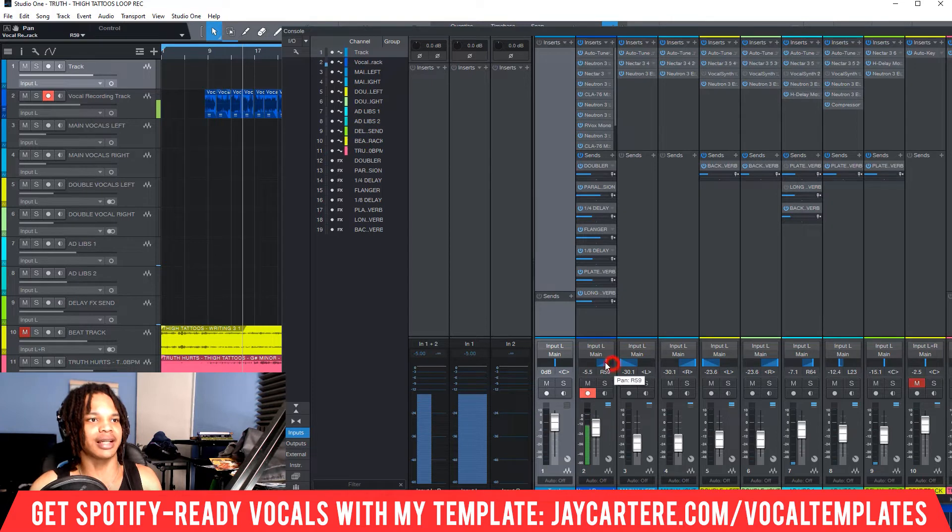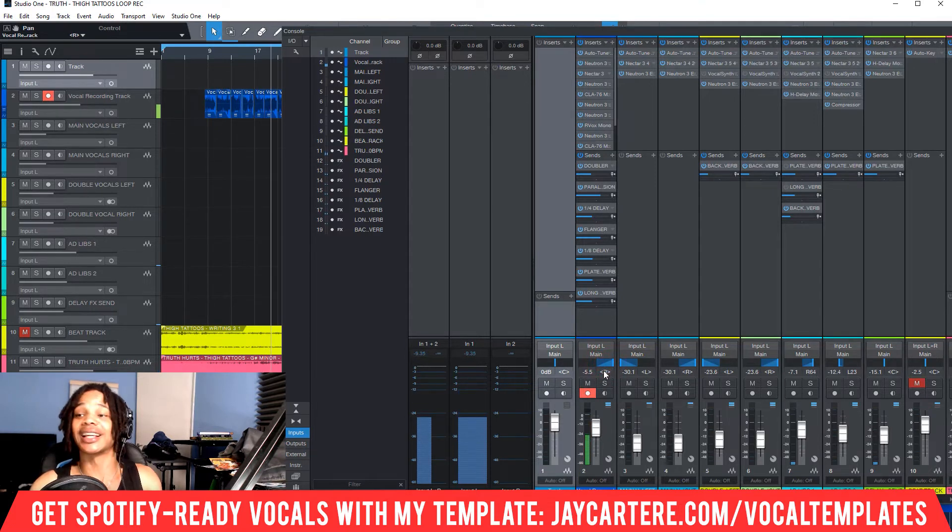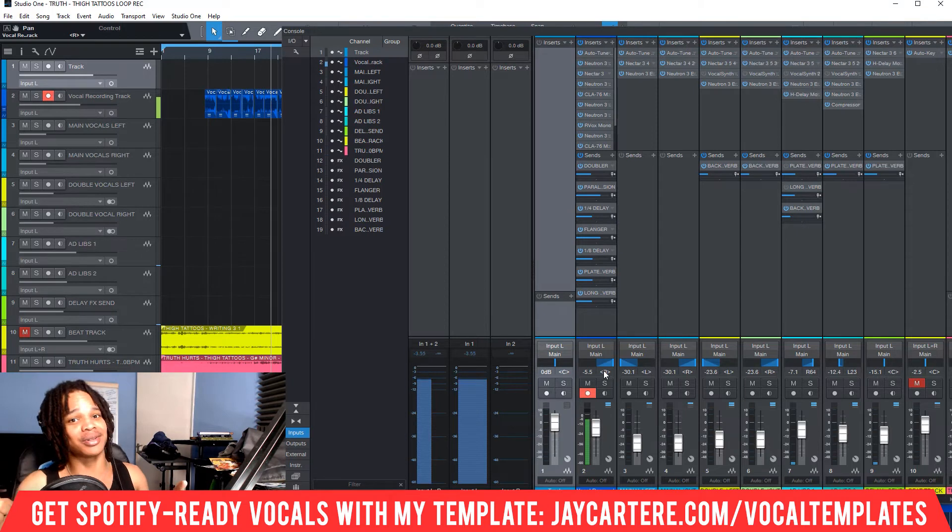The great thing about Studio One is it actually tells you how much is being panned to the right or left. If we have it in the center, it will say C for centered. If you move it to the left, we can see it says 38 to the left. We can have it a bit to the left or hard left, and then it will just say 'left.' And then we can do the same on the right — right 49, for example. Easy! Didn't I tell you it was easy?